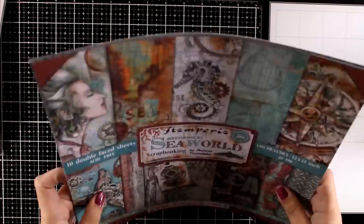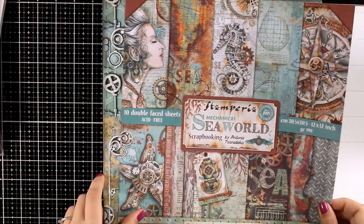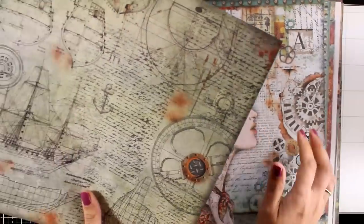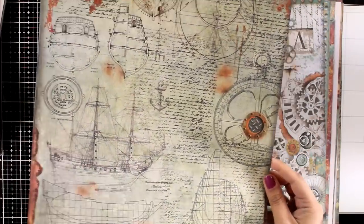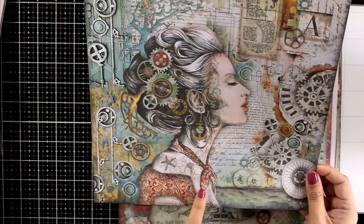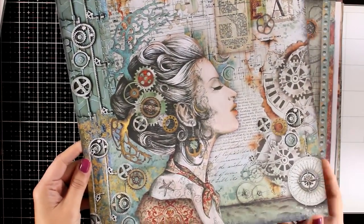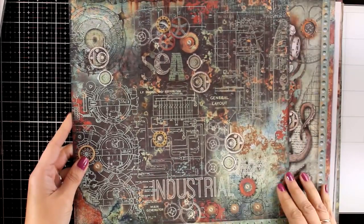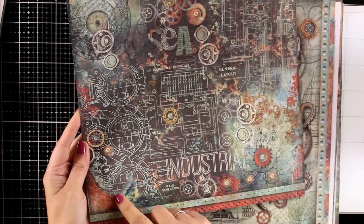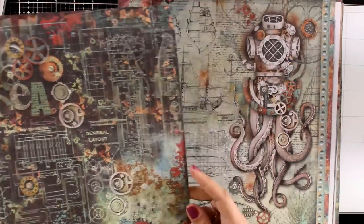Now let's take a look at the paper collection, which is absolutely adorable. I will be using lots of elements from this one today. I just love the color combo — this is a great background. You can use them on card making as well. I like to cut out elements from these pattern papers and make them my own, so this Sea lady would make a great focal point on an art journal. At the back you can cut out strips of paper to embellish your layouts.